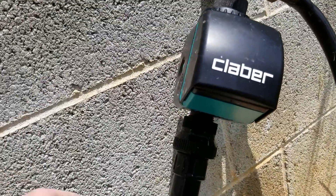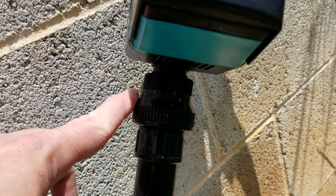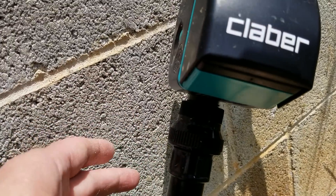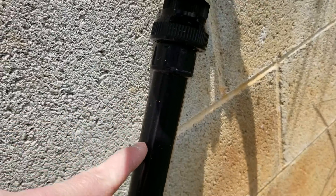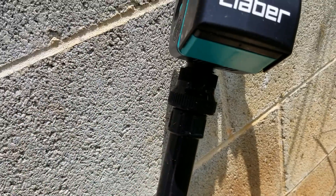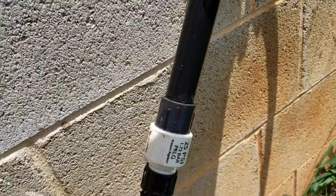The next component is the backflow preventer. This keeps water from going back into your water system — you have to have this. And this is an inline filter; there's filter media in here that catches anything in the water to keep it from clogging up your drip emitters.